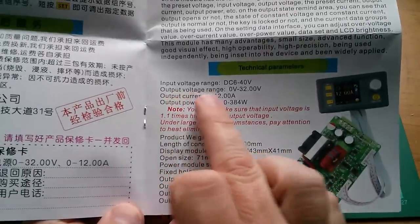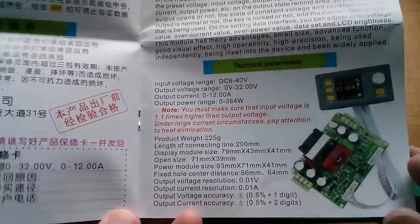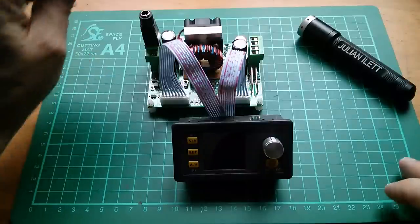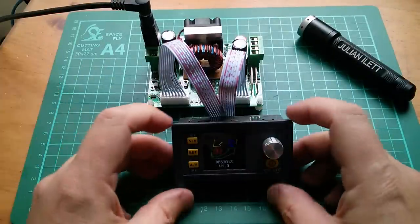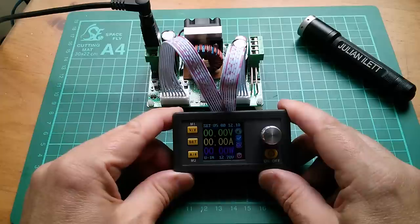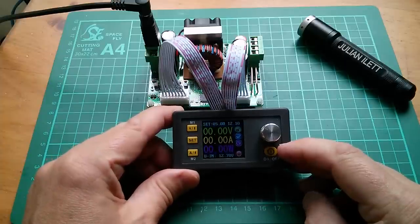Quick double check: input voltage range is 6 to 40 and I'm at 12.8 volts, so we should be fine. Okay, wait for the bang. No bang! Boot up screen, and we have volts, amps and watts in a rather dark purple.